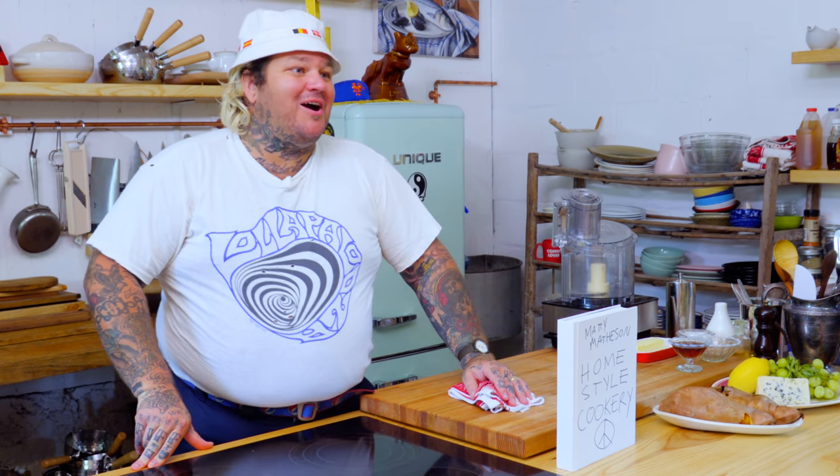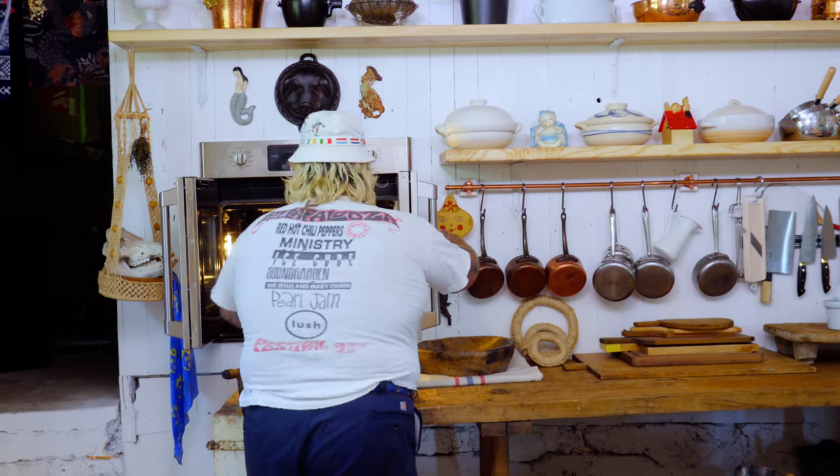I started making croutons and I forgot we were shooting a show. And I don't got any more bread. So guess what everybody? Welcome to Homestyle Cookery. We already have some croutons in the oven. You just put a little bit of olive oil, a little salt and pepper on them. We're gonna roast them at 375 until golden brown. We're gonna take those out and then pulse them to make some bread crumbs to go with our sweet potato Waldorf salad!